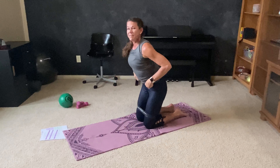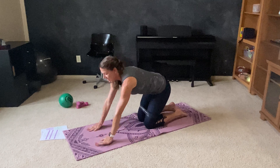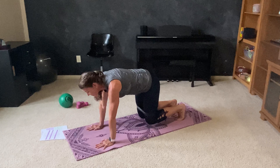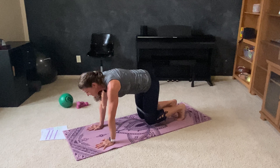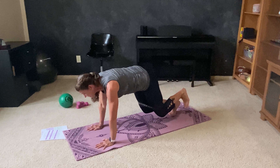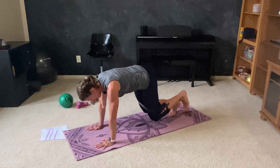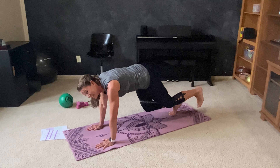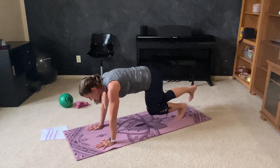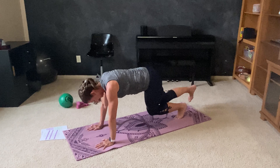Set those knees down. Find that nice solid tabletop position. Tuck the toes. Lift the knees. Hold four, three, two. Give me those little taps — eight, seven, six, five, four, three, two. And press — seven, six, five, four, three, two.